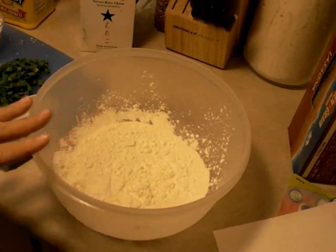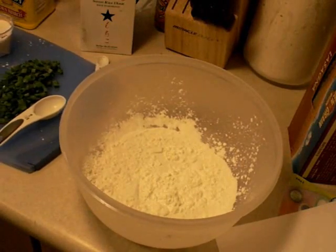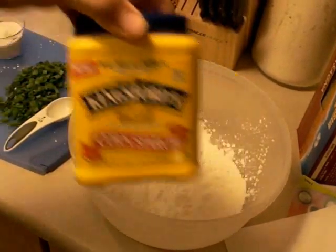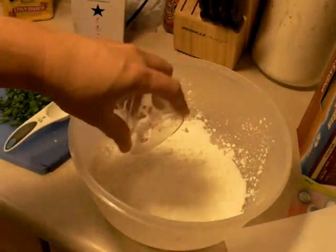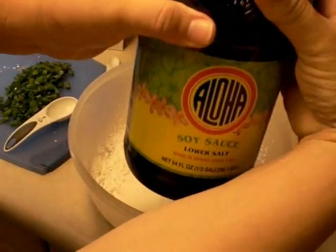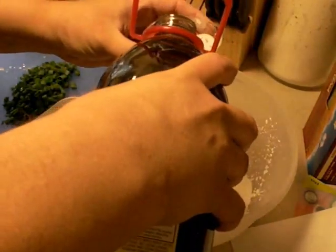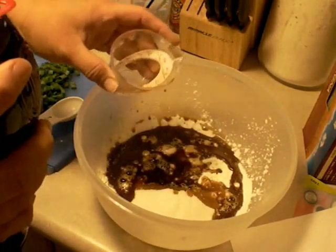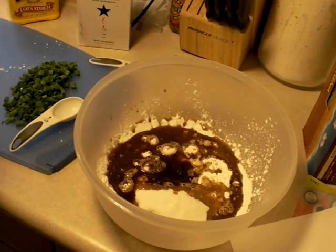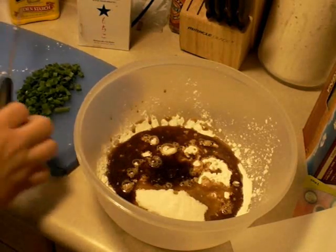We are going to start with two pounds of chicken, but I just wanted to get all of this ready here for you first. So you're going to use four tablespoons of the mochiko flour, four tablespoons of cornstarch, four tablespoons of sugar, five tablespoons of soy sauce — or as we call it here, shoyu. I'm just going to put it all in here together. I already have a half a teaspoon of salt in there, and we are going to put in a quarter cup of chopped green onions, as well as two cloves of minced garlic.